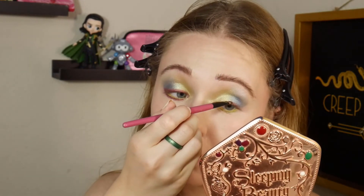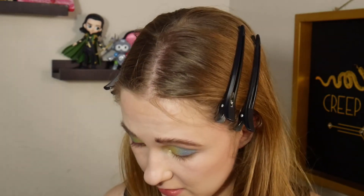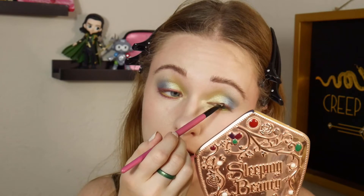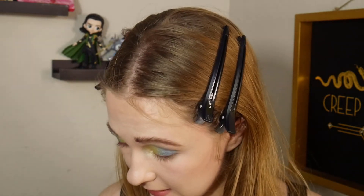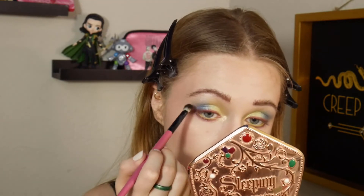I think that looks pretty good, pretty close to the original look. And this just goes to show — you never need the actual palette someone is using if you like a look they're doing. You really can recreate it pretty close with whatever you have, because I'm probably not going to get that She-Hulk palette, but I really liked that look. So here we are — it's on my eyes, at least close enough for me to be satisfied.